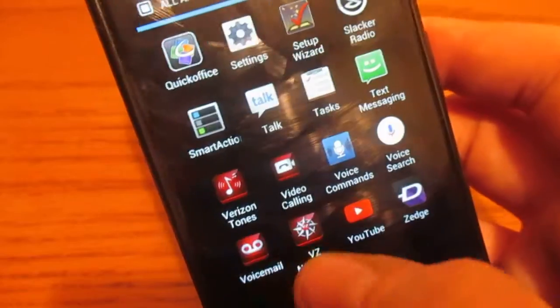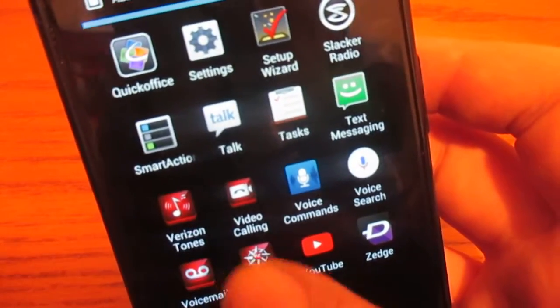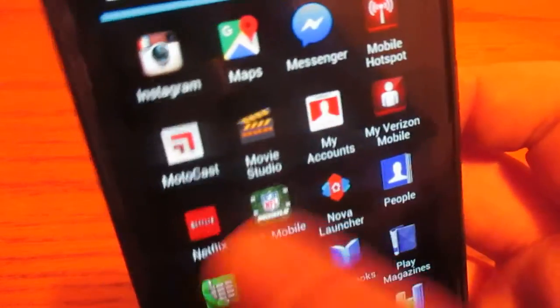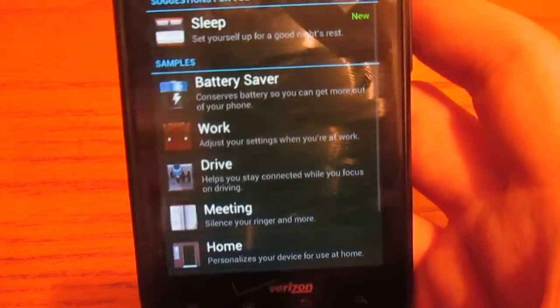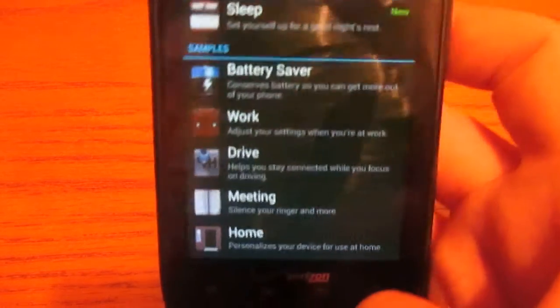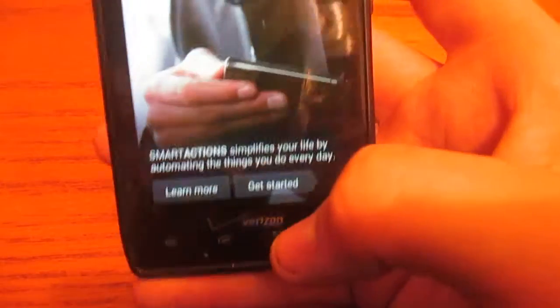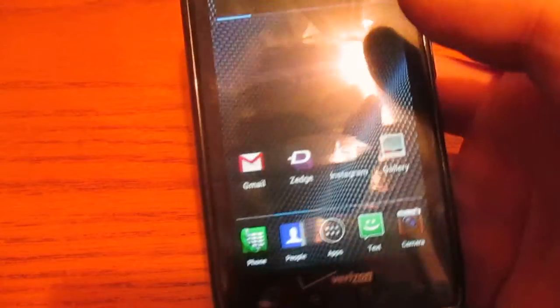So far, just basic tasks like swiping — not going back to home screen — seems pretty smooth. Some basic tasks such as going into applications or whatnot is pretty laggy, but just scrolling is pretty good. I'm connected to my Wi-Fi. This is a 4G LTE device, but it's not activated and never will be activated.